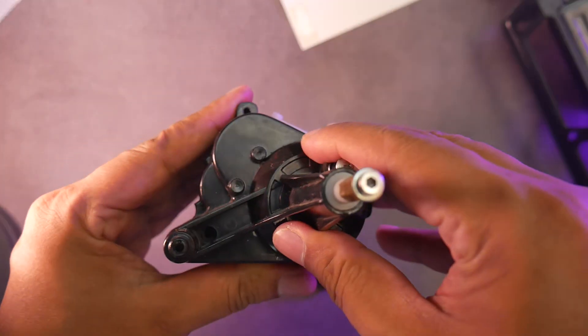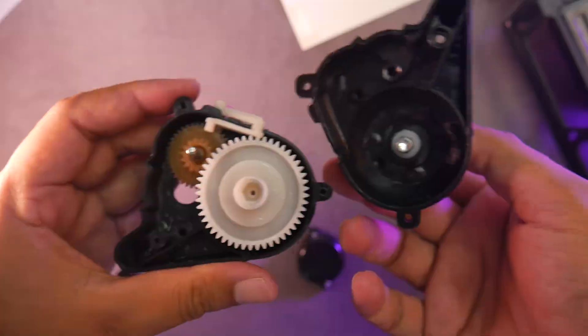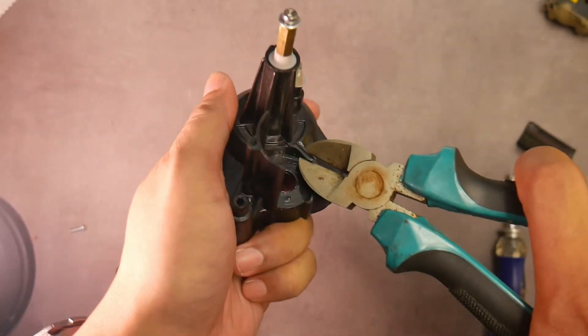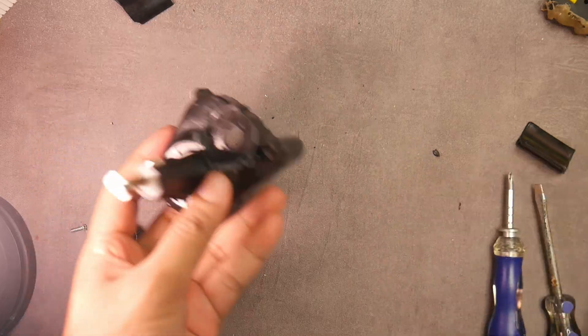Unscrew the three gearbox bolts and open up the gearbox. After that, we need to cut off the stock motor mount. You can use cutting pliers, a saw, a soldering iron, a mini grinder, or something similar.